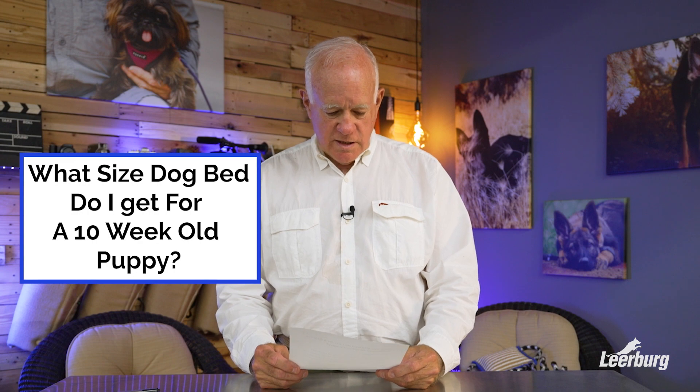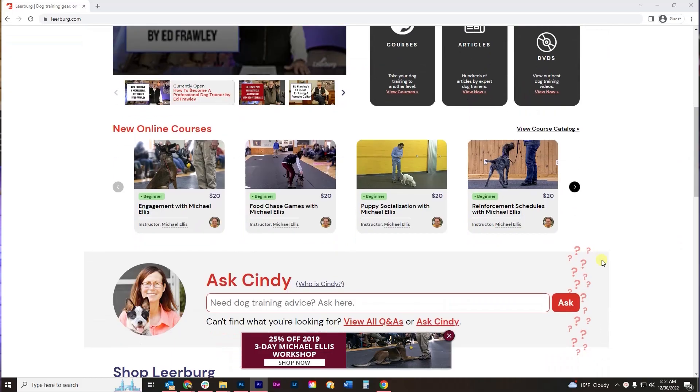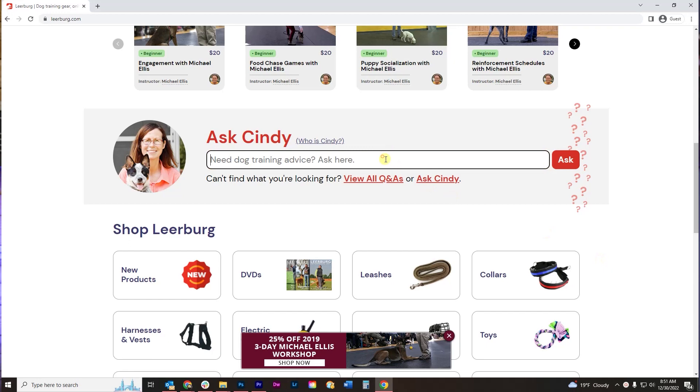Hello, my name is Ed Frawley. I have a really easy, simple question here, but I think it's going to help people who get puppies. It's a question about what size dog bed to get if you get a new puppy. And it came in through the Ask Cindy portal on the front of our website, leerburg.com. You don't need to be a customer of Leerburg to ask a question.